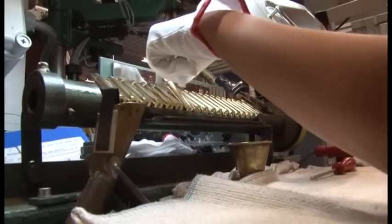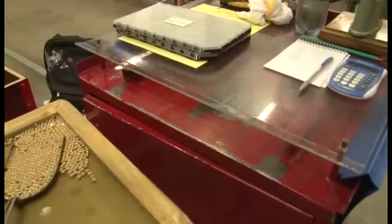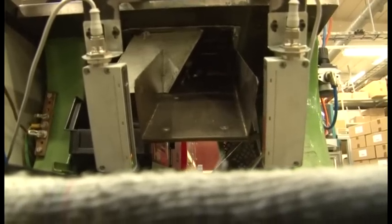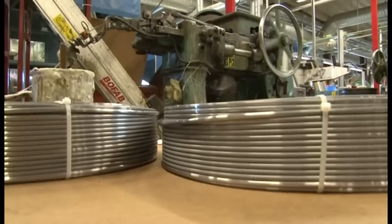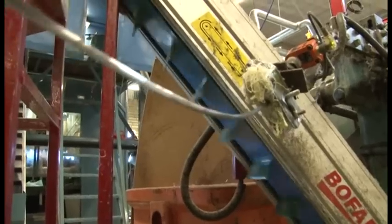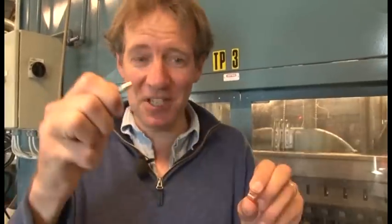To ensure every bullet that leaves Sweden arrives in perfect condition, each case is meticulously checked and checked again. The next step in the bullet-making process is putting the primer or cap into the cartridge. Now the bullets — and at last we see all the components coming together. This machine puts this bit inside this bit, and here is one I prepared earlier.